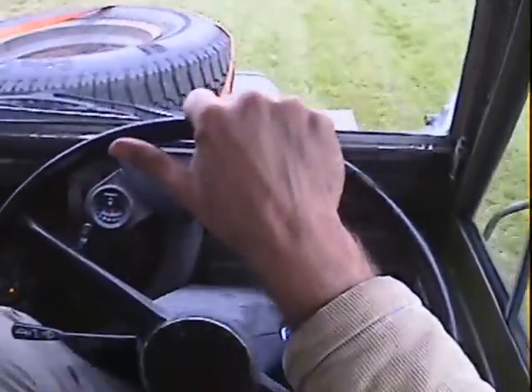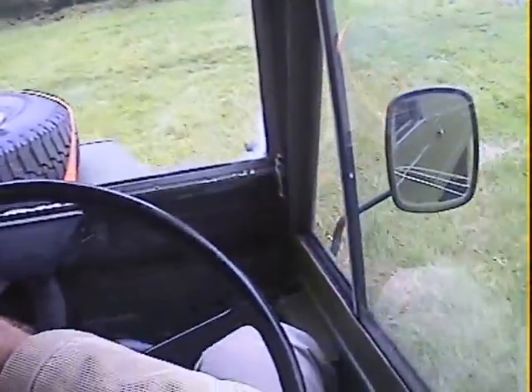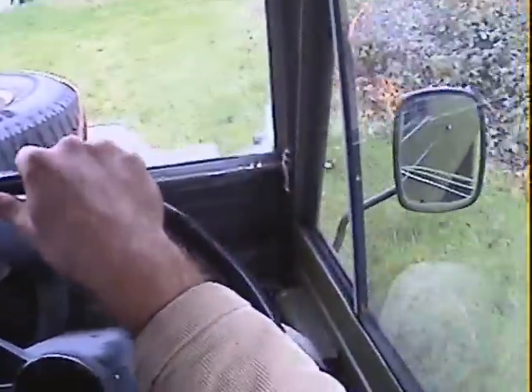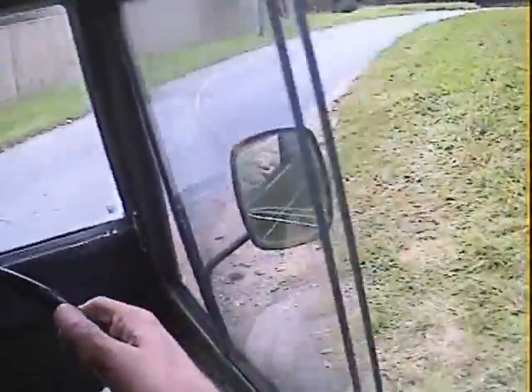It's going to have a new alternator in it before it goes out, because this one seems to have packed up — the charge light's staying on, which is why I haven't started it on film. But the alternator is going to be replaced. When it goes out it will start properly. It does start fine, it's just I can't rely on the battery as we speak.